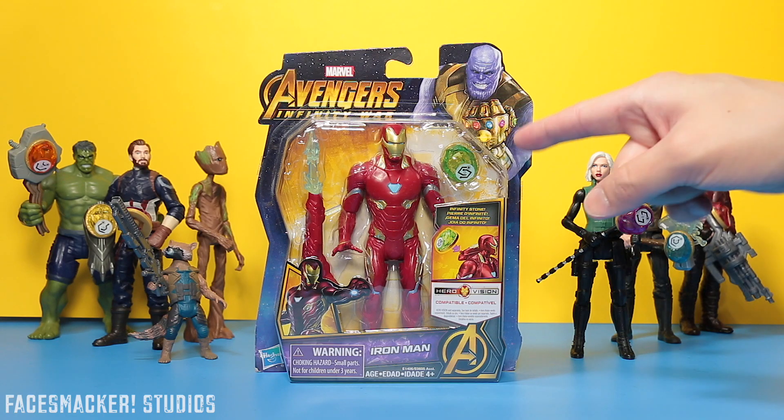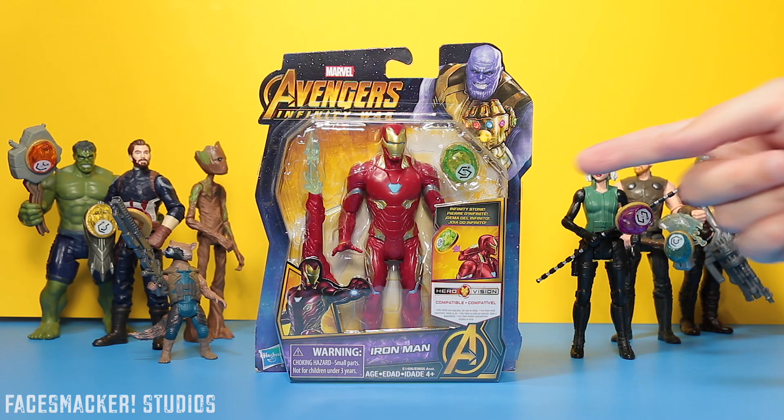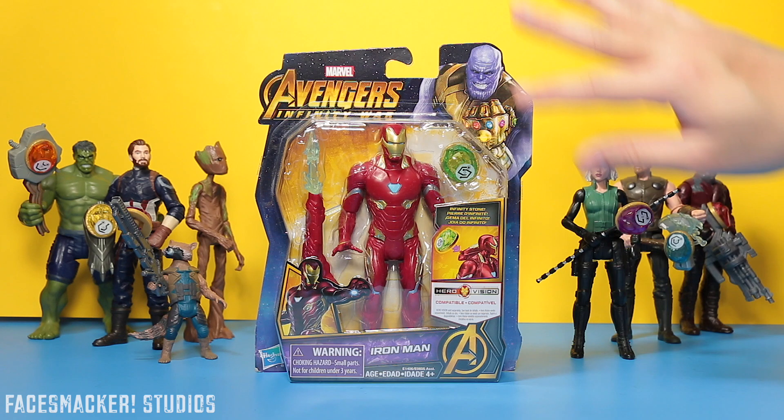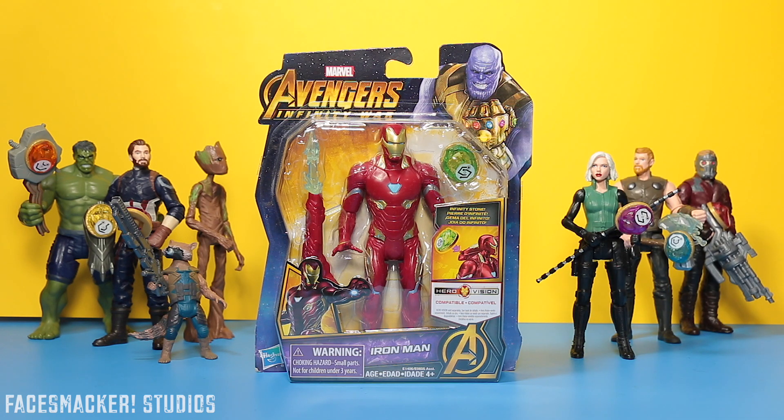For some reason Iron Man was really hard to find with a good paint job. The other figures were pretty easy to find good paint jobs, but with him I went through like seven of them before I found a good one — the face and the body — it was really sad. But it doesn't matter because I have him now, which means I've finally completed the entire wave one of the Avengers Infinity War HeroVision figures.